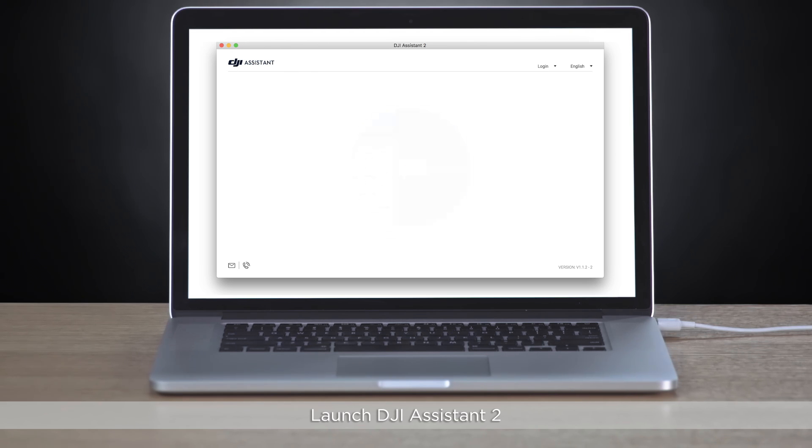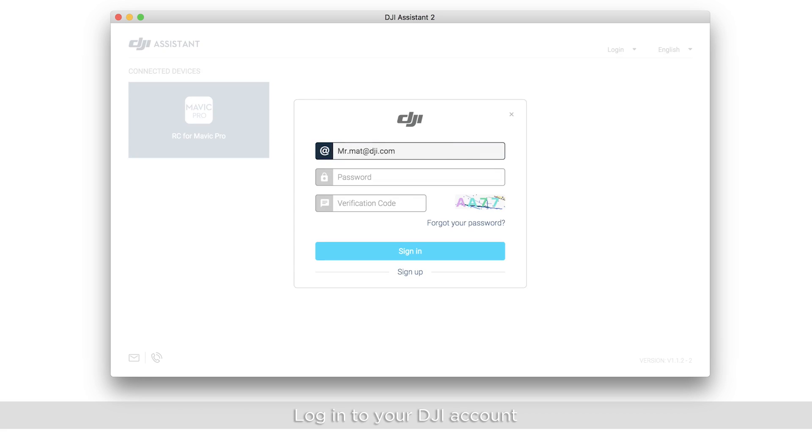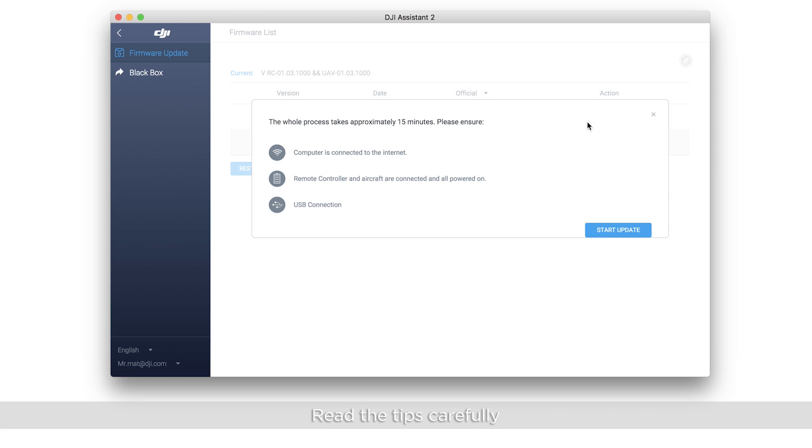Launch DJI Assistant 2. Click the connected device. Log into your DJI account. Enter the firmware update screen and wait until the firmware list is shown on the screen. Select the latest firmware version. Click Upgrade and read the tips carefully. Click Start Update.